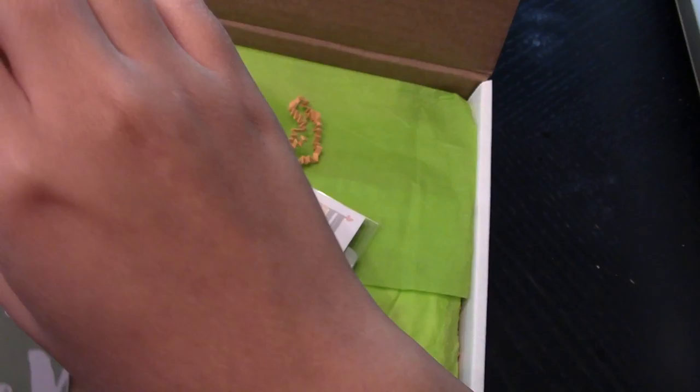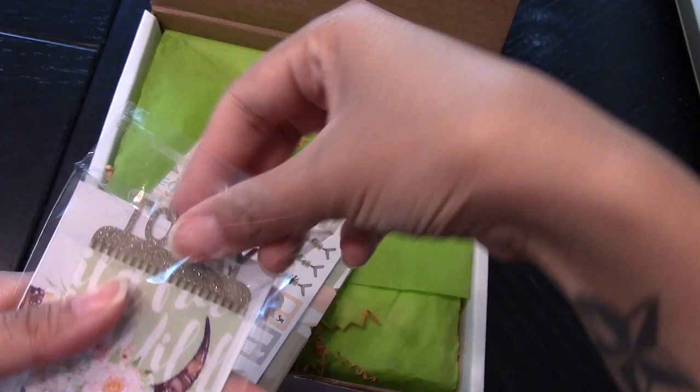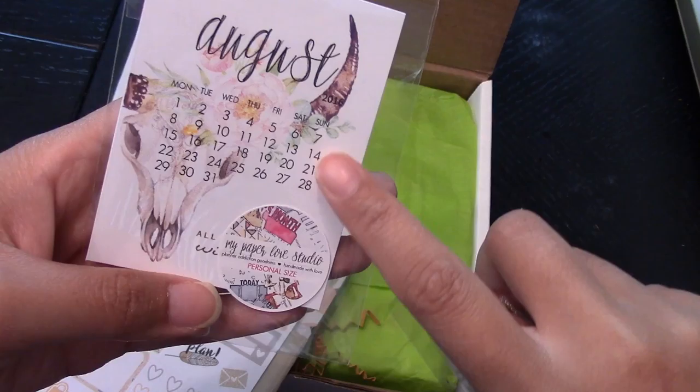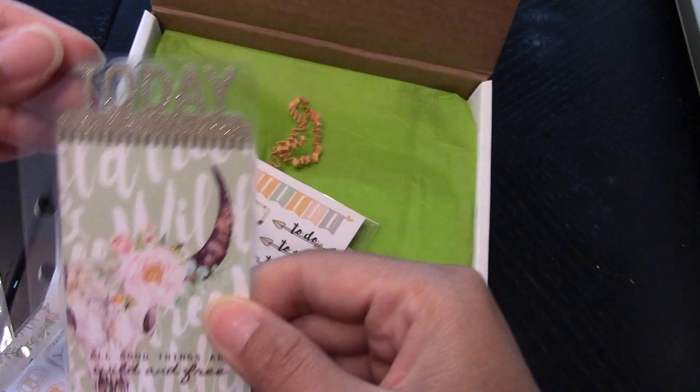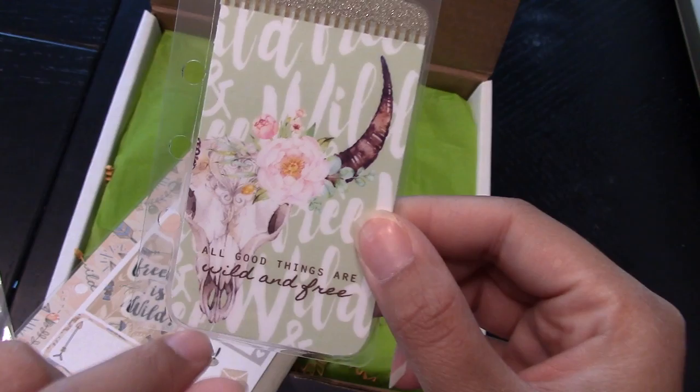Wait, am I missing something? Is there more stuff in here? Yes there is. Oh, this is cute. I'm assuming this is like a bookmark? This is really cute. Look at that - you can put this in like a little shaker thing and it would be adorable. Yeah, it's a planner mark - you put it through the hole punch and this will stick up above the top and you'll see the glitter on top. It's so pretty. I don't like the carcass thing, but I like the top of it.